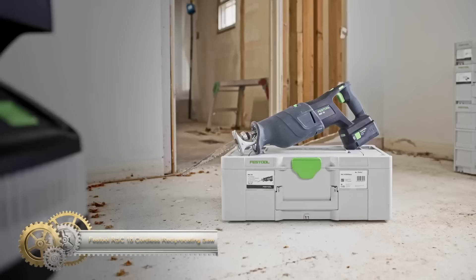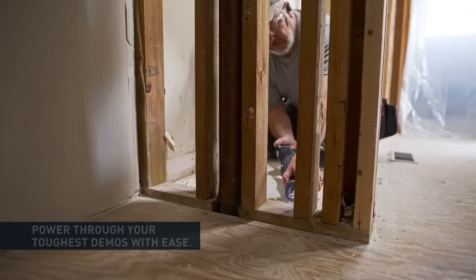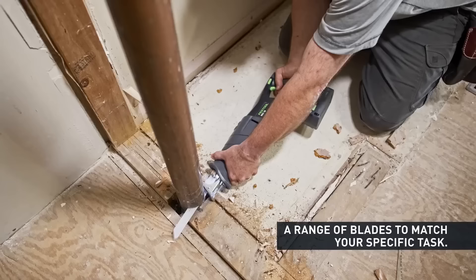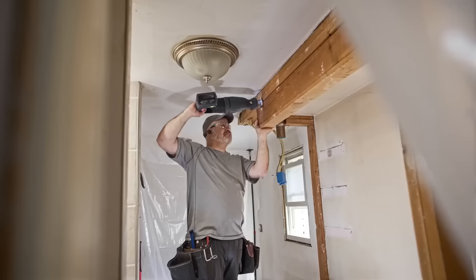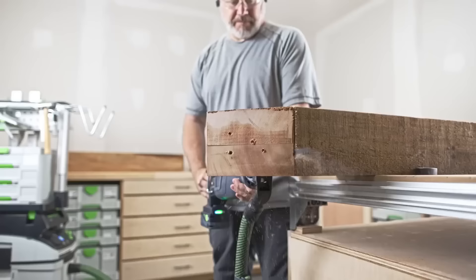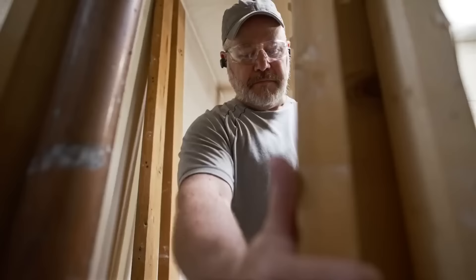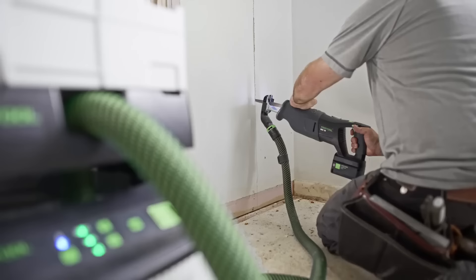The Festool RSC 18 cordless reciprocating saw is a standout in the world of cutting tools, perfectly designed for demolition, construction, and remodeling projects. Harnessing the power of a brushless EC-TEC motor, it boasts a stellar 1.5 joules of impact energy, setting it apart in the cordless category. The user experience is enhanced with its two-speed gearbox, variable speed trigger, and an anti-vibration handle, all ensuring precision and comfort. Additional features like the soft start function and a dust extraction port heighten its utility. Storing and transporting is a breeze with compatibility to Festool's Systainer storage system. Beyond its robust features, the saw's quality is fortified with a three-year warranty, assuring long-lasting performance.